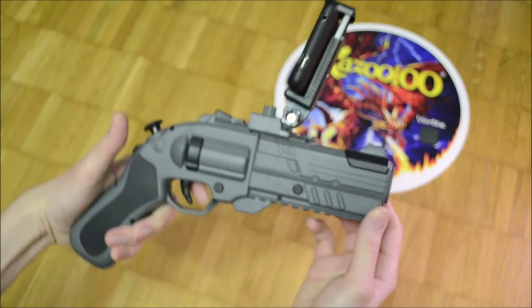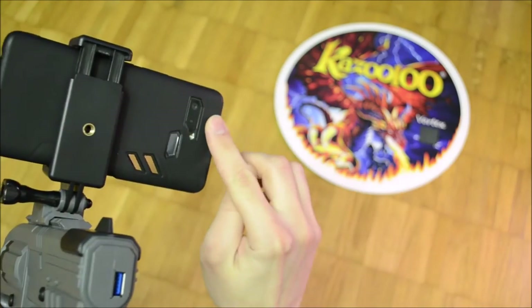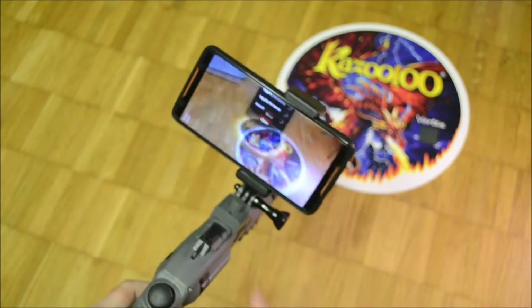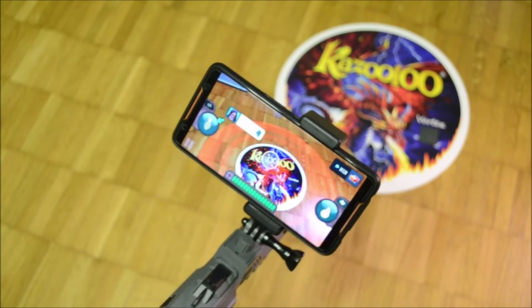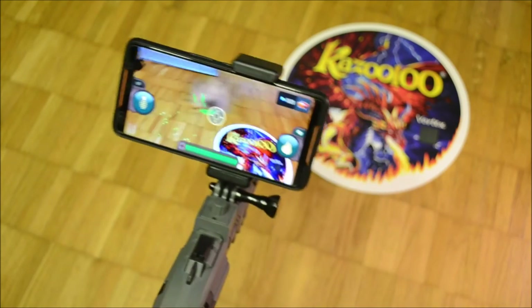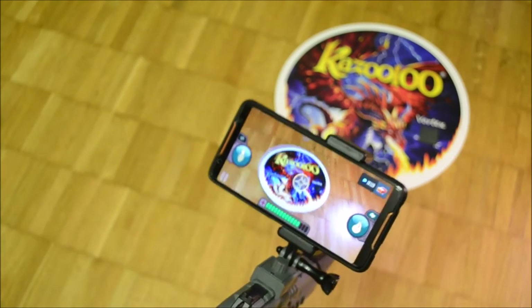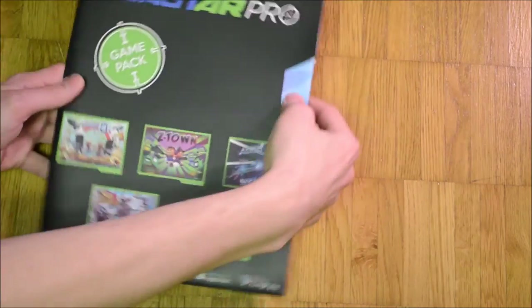A severe problem of all gyro-based games is the drift of the reference position. There is a multitude of games which use a real-world item as a positional reference — the game constantly makes corrections based on the camera feed in relation to the item. There are a few games which use a poster as reference. A noteworthy example is the Blaster Pro app, as it is free and works with generic pairing guns using Octopus. If the game is downloaded the player can print out or display the posters on a screen.